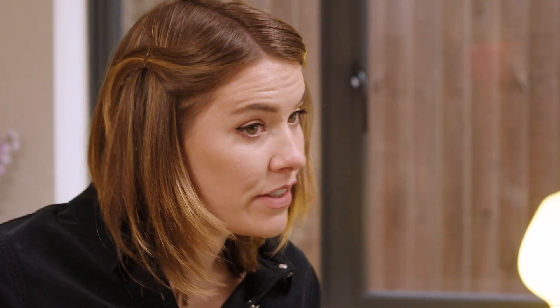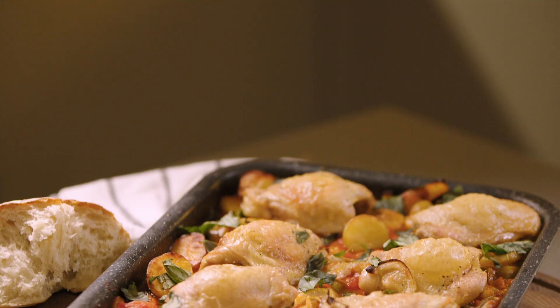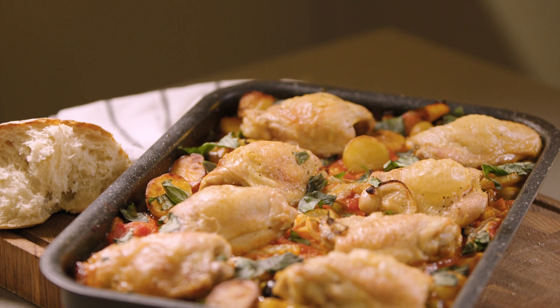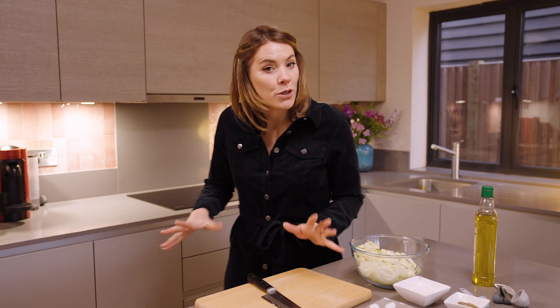I can't actually take full credit for this recipe because it's a family recipe of Simon's, my fiancé, who is Sardinian. It's about sharing food — imagine laying out that tin onto the table and everyone just dives in. That is the Italian way to eat. Okay, so that's all prepped and our potatoes are ready.